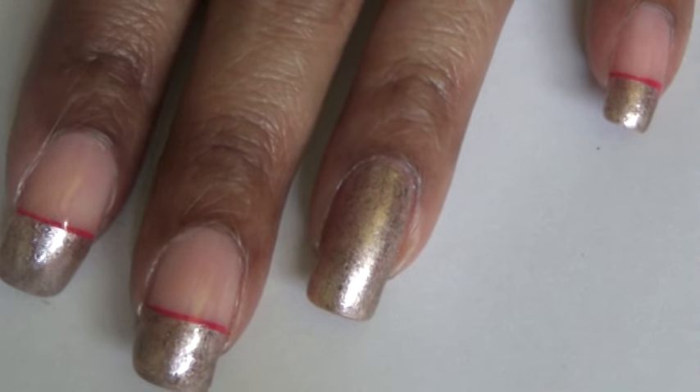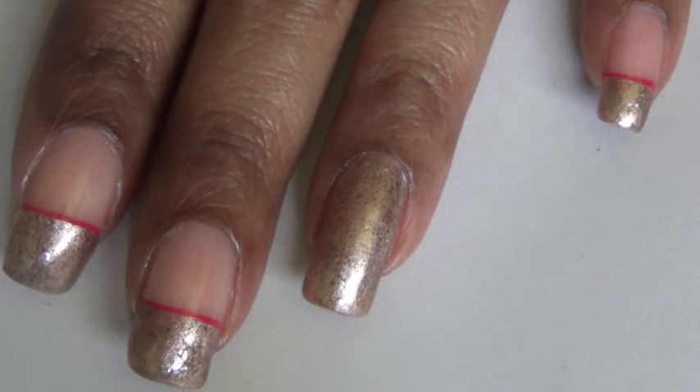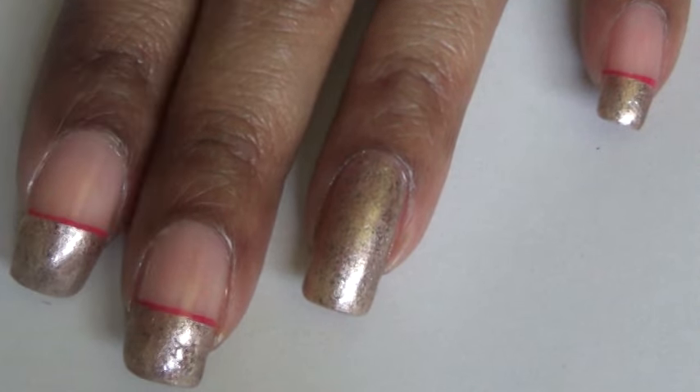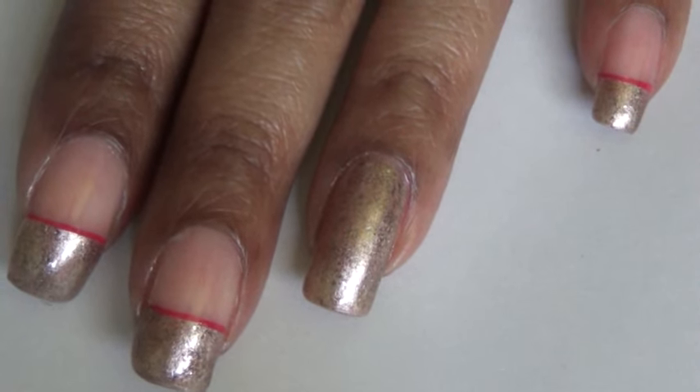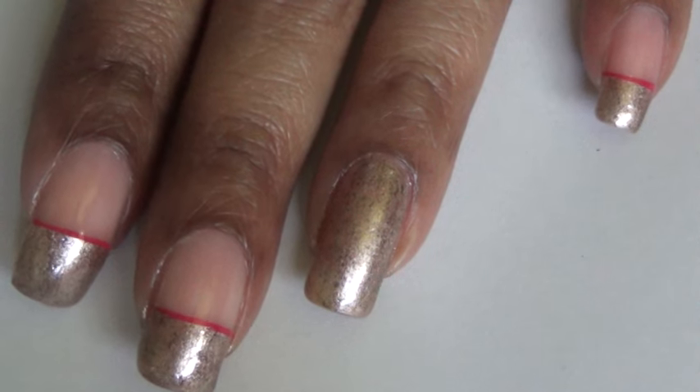Afterwards, I took some red acrylic water paint and applied a red stripe across all of my finger nails. On my ring finger, I'm going to be hand painting a flower.